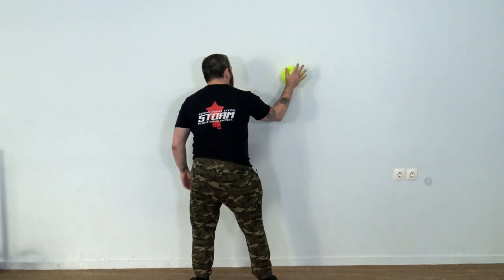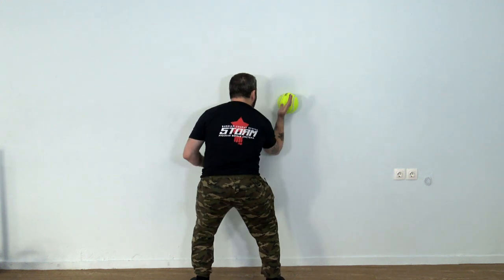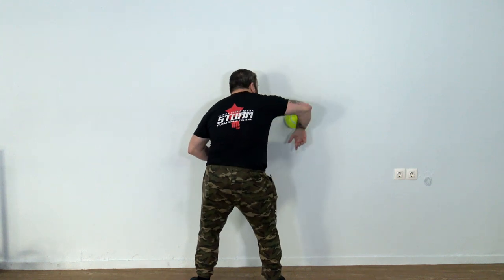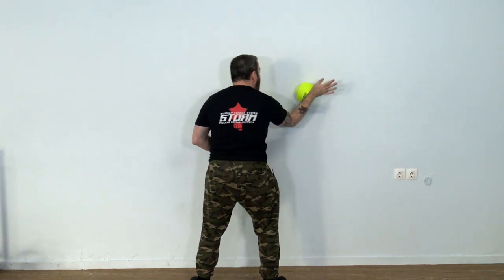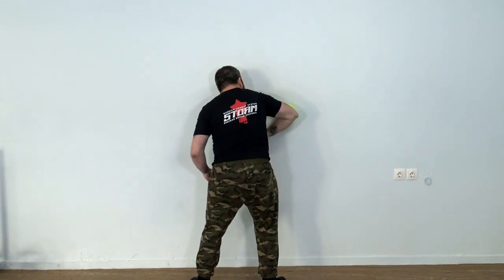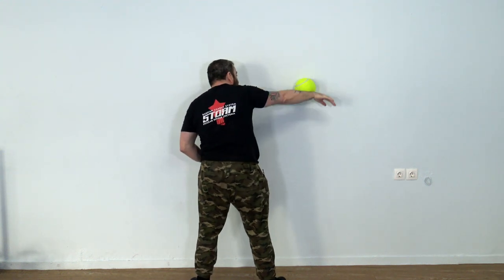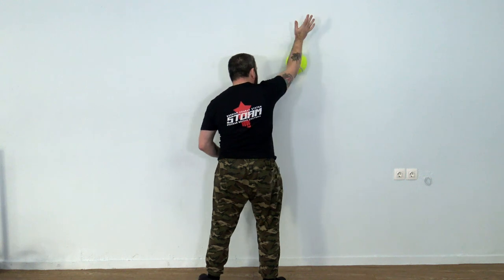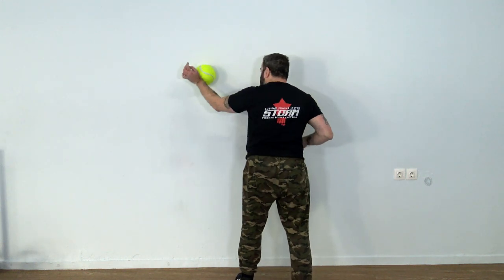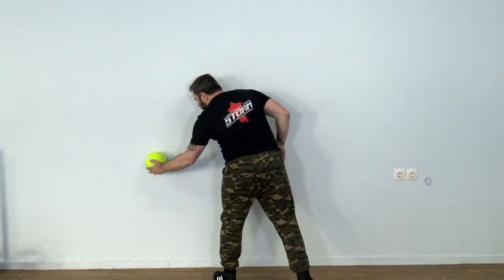The basketball has some weight which helps. This smaller ball is much lighter and will be much more difficult, so start slowly. This is where arm movement and control becomes really important, because if you do really gross movement the ball will fall — just like this.